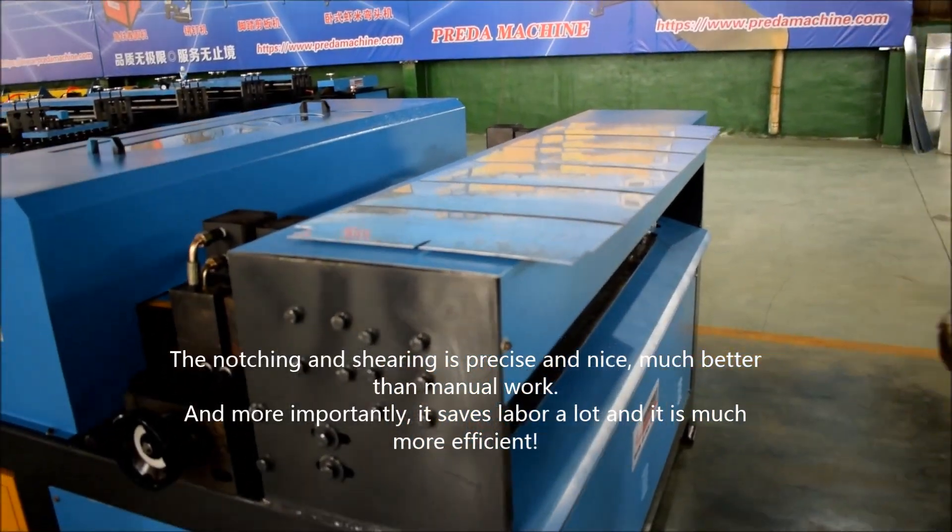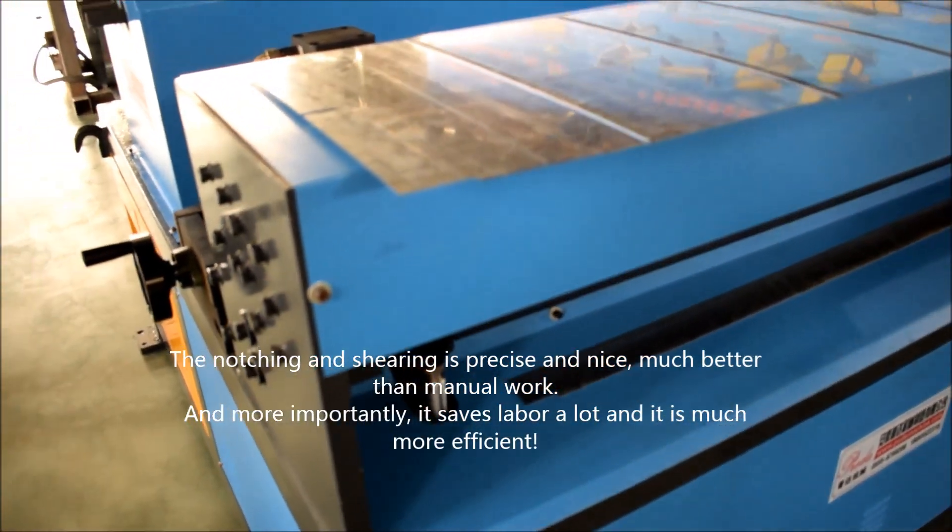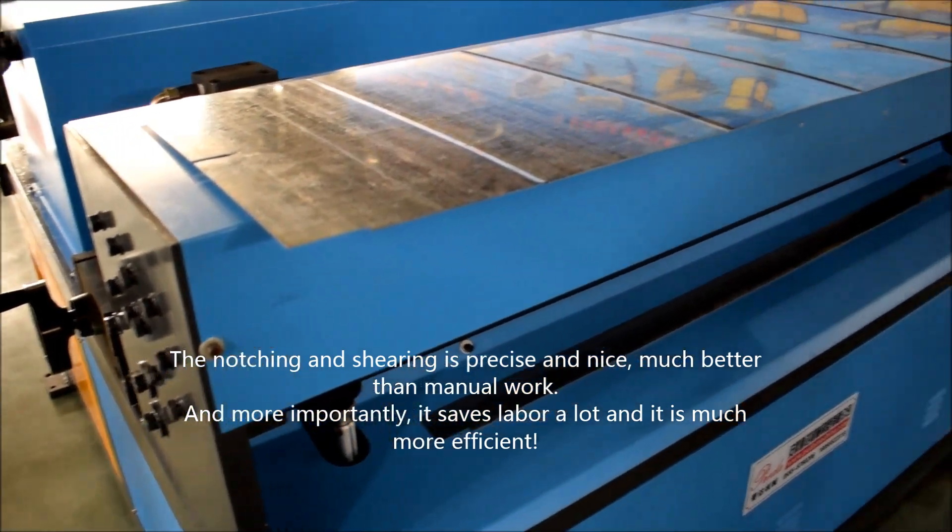The notion of shearing is precise and nice, much better than manual. And more importantly, it saves labour a lot and it is much more efficient.